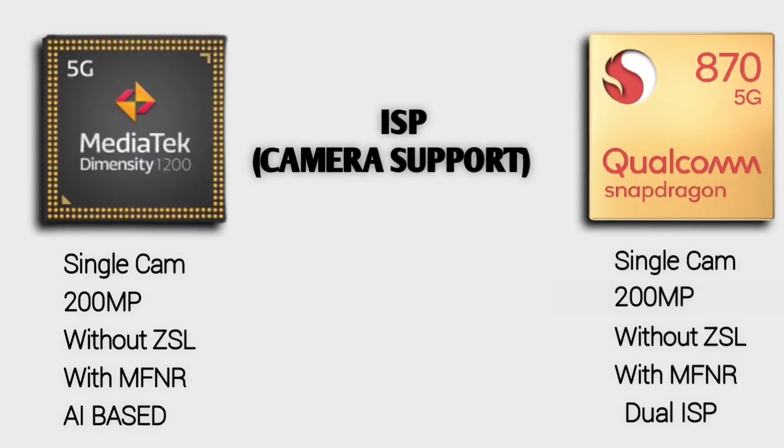Dimensity 1200 has an AI-based ISP using artificial intelligence. It supports a single camera up to 200 megapixels — compared to 108 megapixels on previous levels. Without ZSL (Zero Shutter Lag), there is a shutter lag. With a 200-megapixel photo, there is about 1-second shutter lag when capturing, as the image takes 1-2 seconds to process. With ZSL, you get 0-shutter lag for dual camera at 32MP plus 16MP simultaneously.